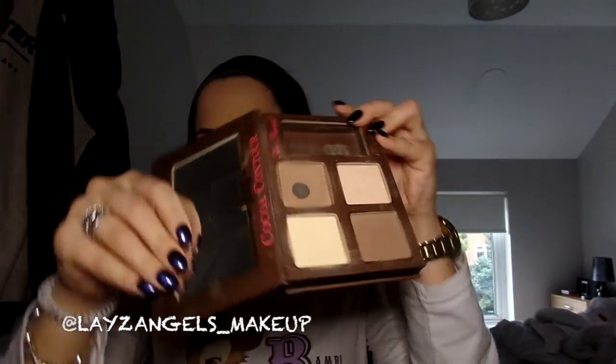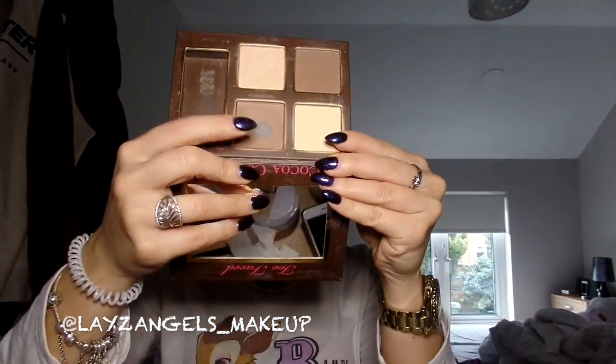I'm going to use my trusty Too Faced Coco Contour palette and I'm going to be using these two colours here.